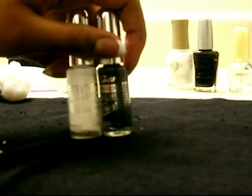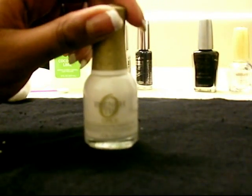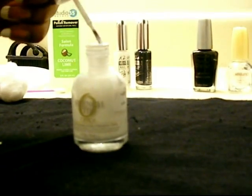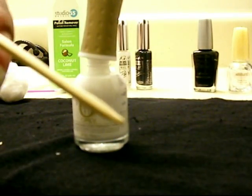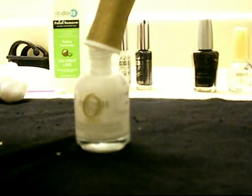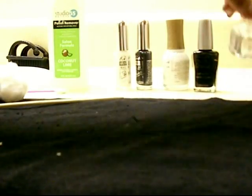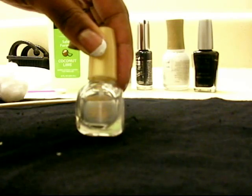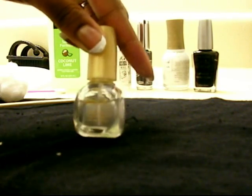If by chance you don't have those, it's totally fine. As a backup, use a regular bottle of nail polish with a big brush. Just be aware of chipping, flaking, changing colors, fading — any of that stuff you don't want to happen after putting in all that work.